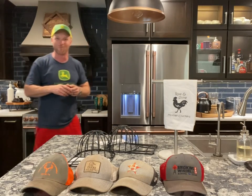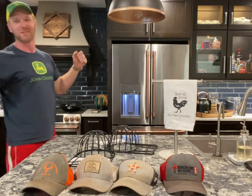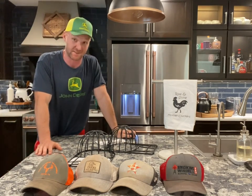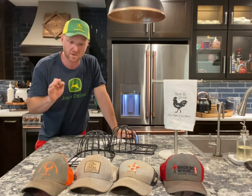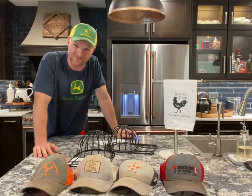Welcome to Mower Mike's kitchen — yes, we are not in Mower Mike's garage today. We have moved inside. Today we are going to compare ways to wash your ball caps. This is something I have always wondered about, but being a man I have been too lazy to actually wash my caps.